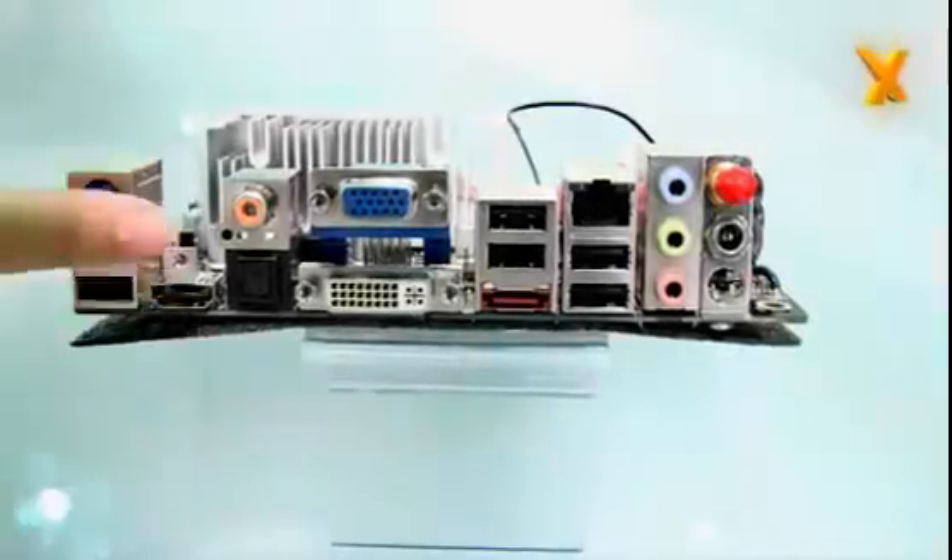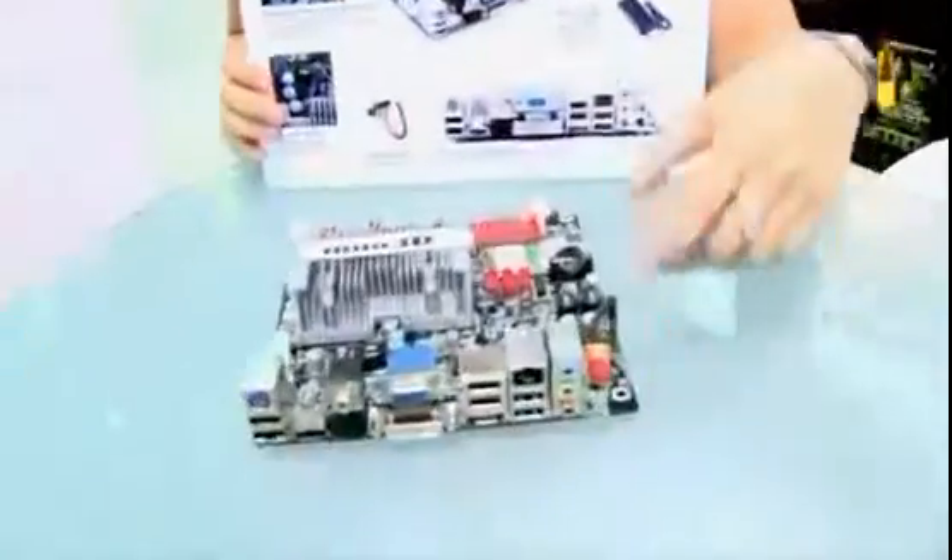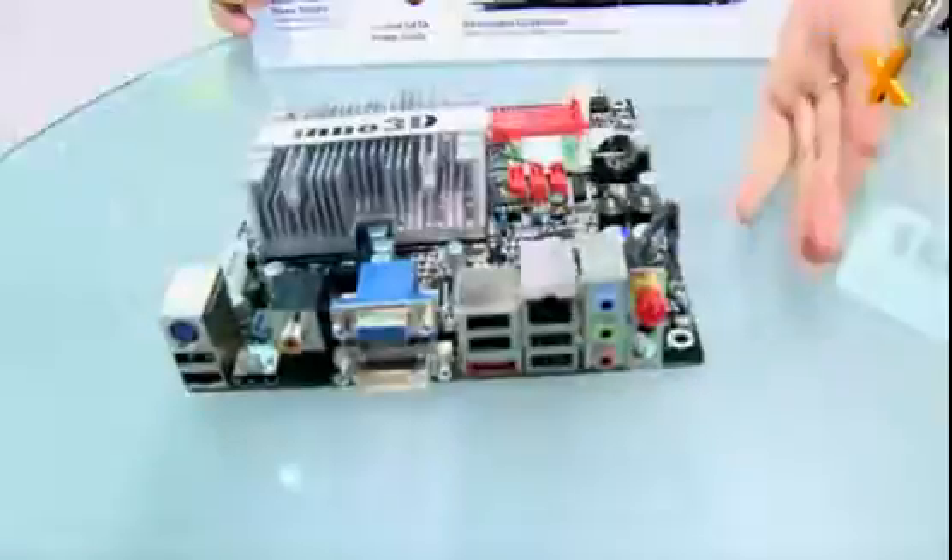It has HDMI, DVI, D-Sub, and your usual USB connectors. It has external power, so basically it can fit in a smaller case. So this is a full media center and a data storage center.